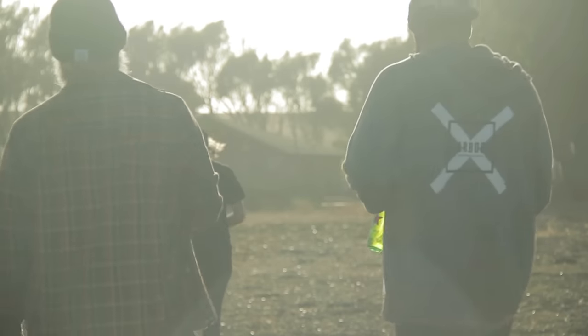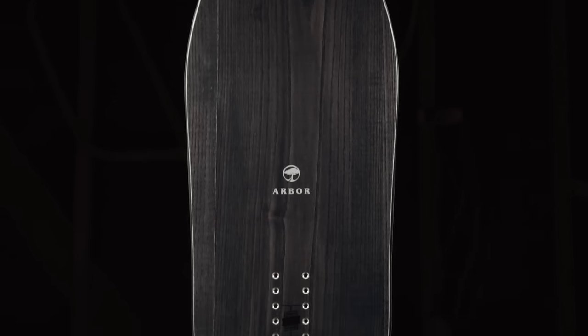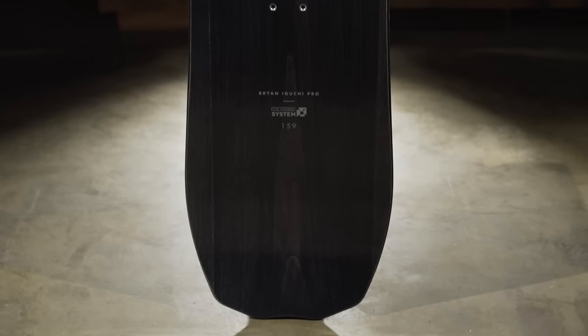The passion they put into their board building and the designs they've come up with — the way I ride and what I'm looking for, it's just spot on. Going back to the 80s skateboard shapes, that was my biggest inspiration in the beginning. I was doing something that was iconic.